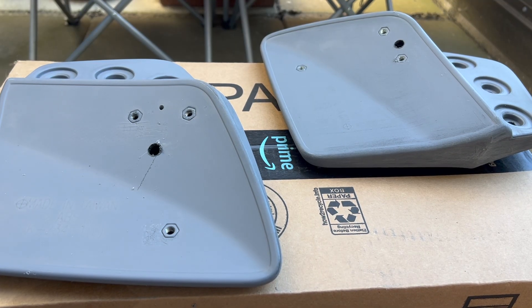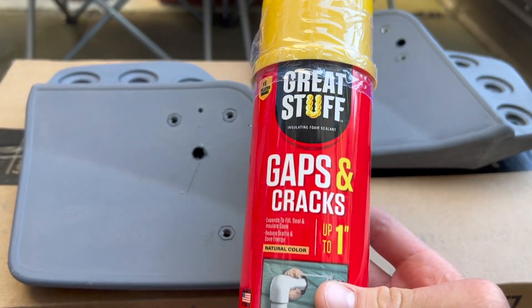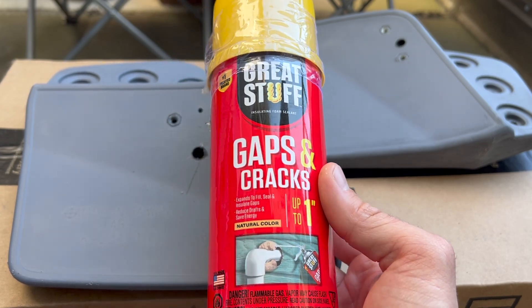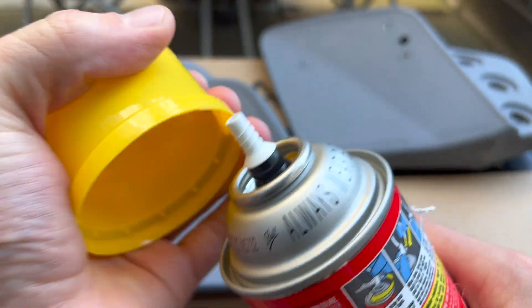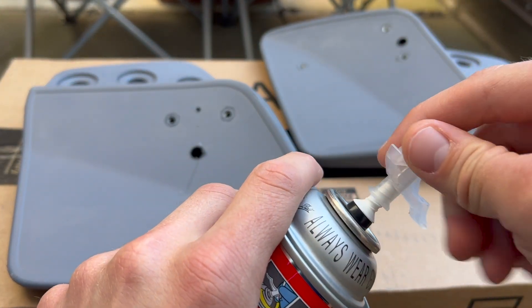Now that I've got all my holes drilled, I'm going to take this basic expanding foam — you can find it at any hardware store. It's mainly for filling cracks around pipes, windows, doors, and whatnot. It's only one use, so once you open it up, it's ready to go. Put the cap on, and we'll get to work.